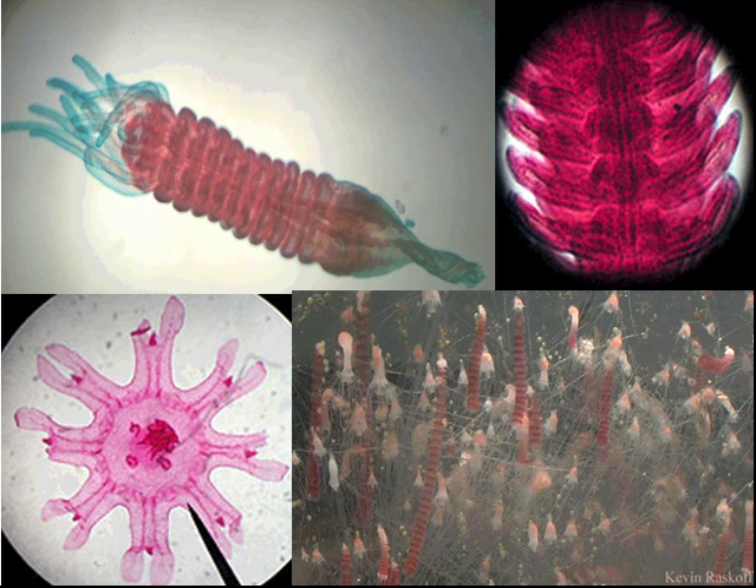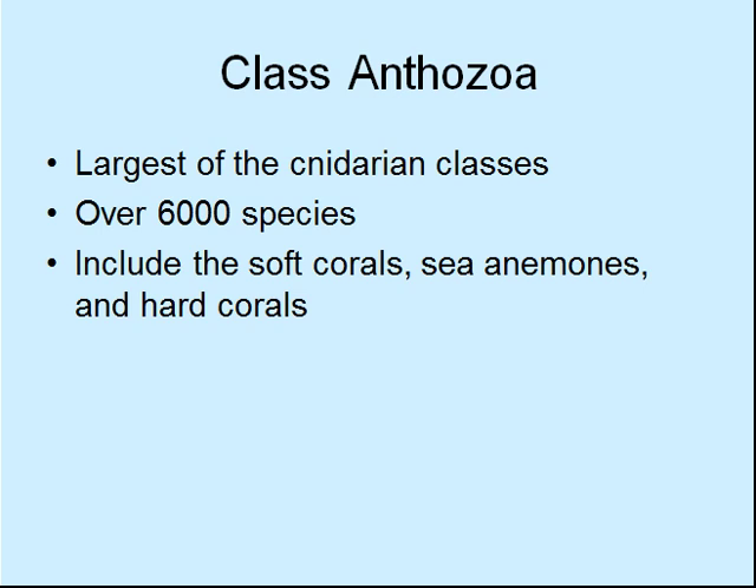That's about all you really need to know about Scyphozoa. So we'll move on to the Anthozoans. Remember, Cnidaria has three classes: Hydrozoa, Anthozoa, and Scyphozoa. This is class Anthozoa — the largest of the Cnidarian classes, which is why we left it to last. 6,000 species.